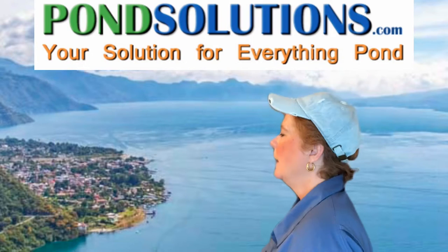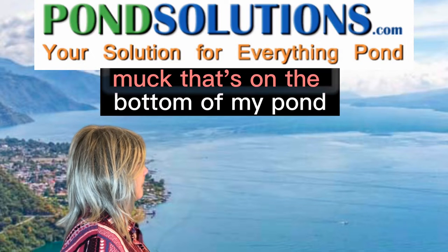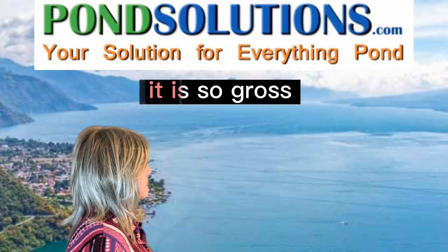Hey, are you that pond lady? Yes. How can I clean the nasty muck that's on the bottom of my pond? It is so gross.